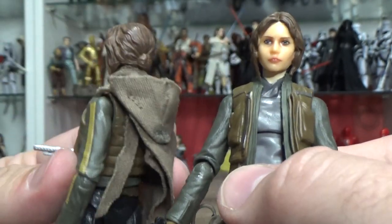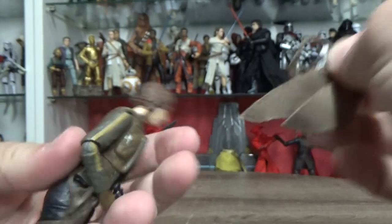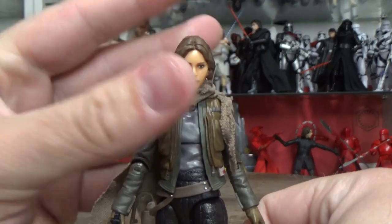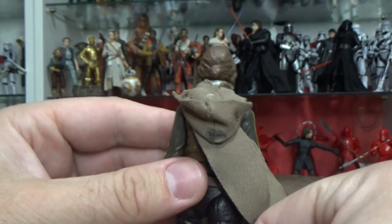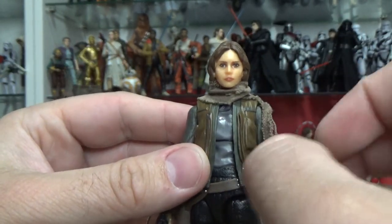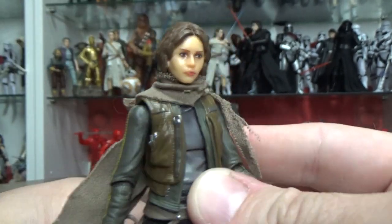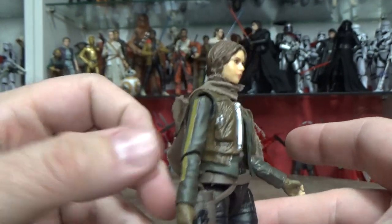I'm probably going to take off this custom poncho thing and put it on the new Jyn. Let's try and do it now while I've got it. Yeah, that's already looking a bit better — it covers up the neck, gives a little bit more of a realistic poncho look. There's a little bit of blu-tack on the back there, but that's fine. I like the look of this one a lot better with that on it — it just adds a little bit more to the figure. That poncho scarf sort of thing looks good.